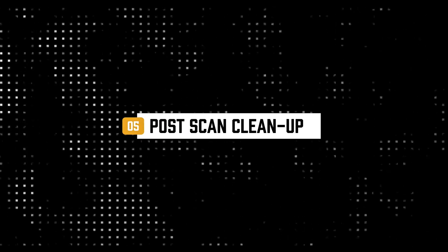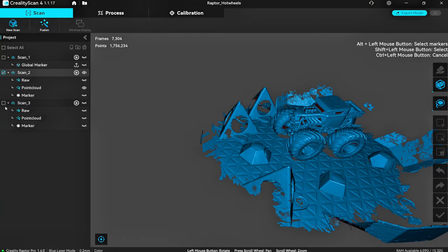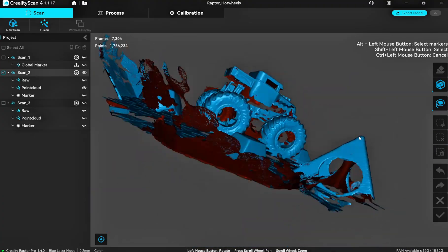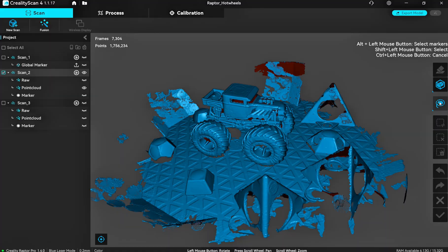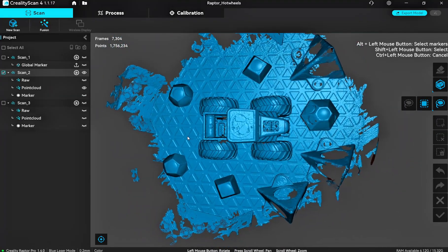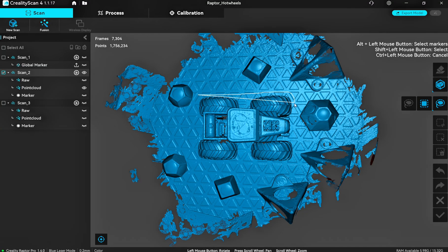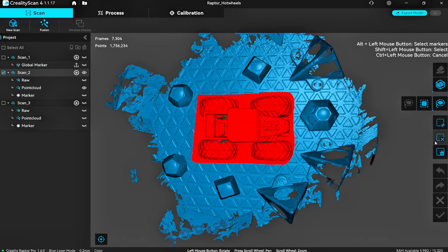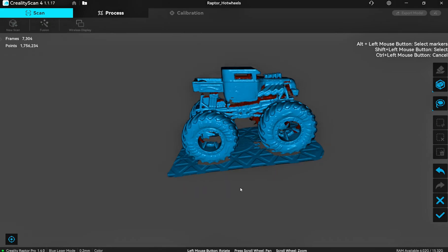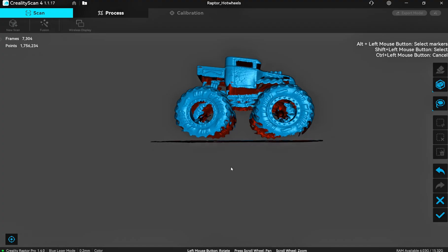As you can see, we've got two jumbled-up scans, but we can now clean them up — and I'm going to talk you through that process. This is probably the most daunting thing for most people, but it's actually really intuitive and quite simple. What I like to do first is look at the top-down view of the item. Hold Shift on your keyboard and with the left mouse button, drag a fence around the item. Then invert the selection so everything outside is deleted.